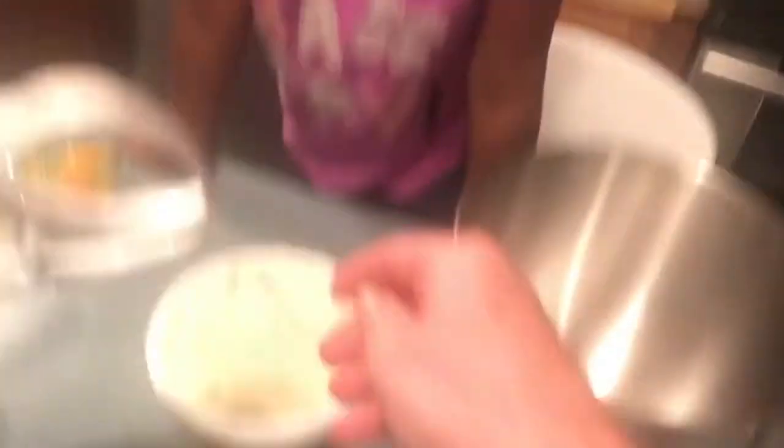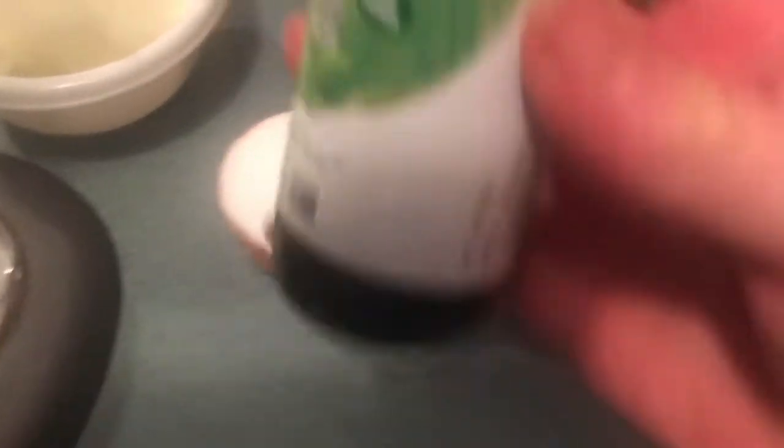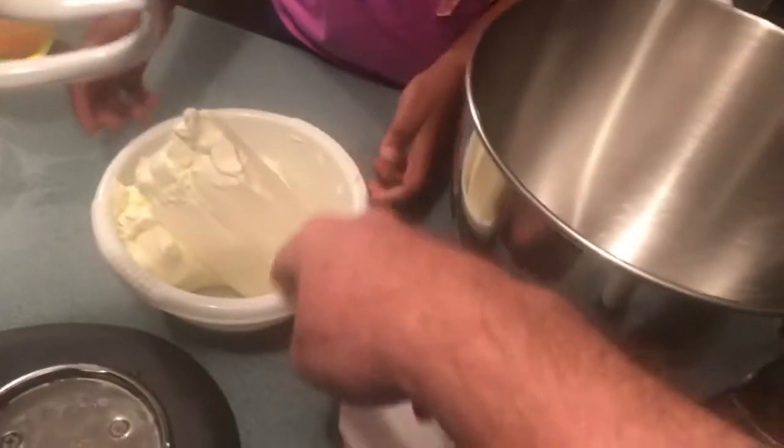Now we're going to make the cheesecake filling. We've got two blocks of cream cheese, half a cup of allulose, and we're going to put a couple droppers of stevia in. Sadie, do you want to put it in here?